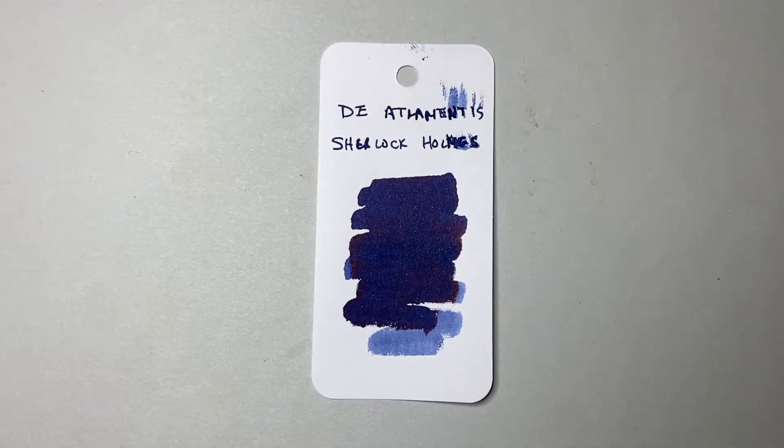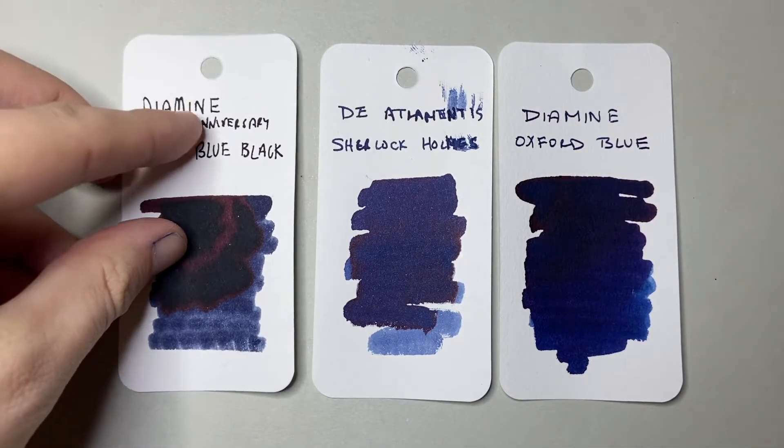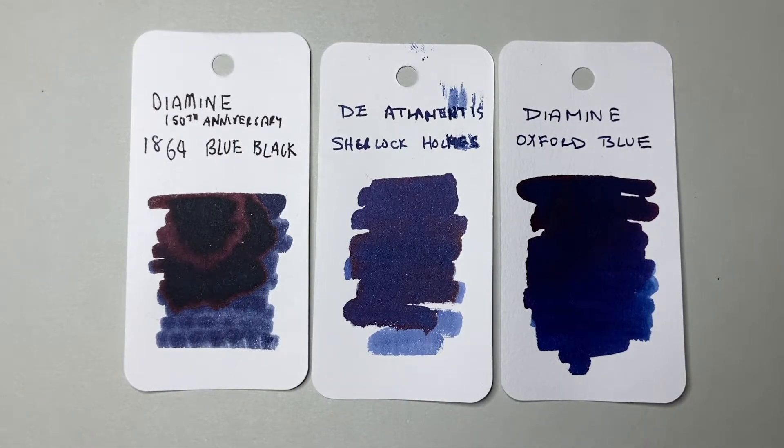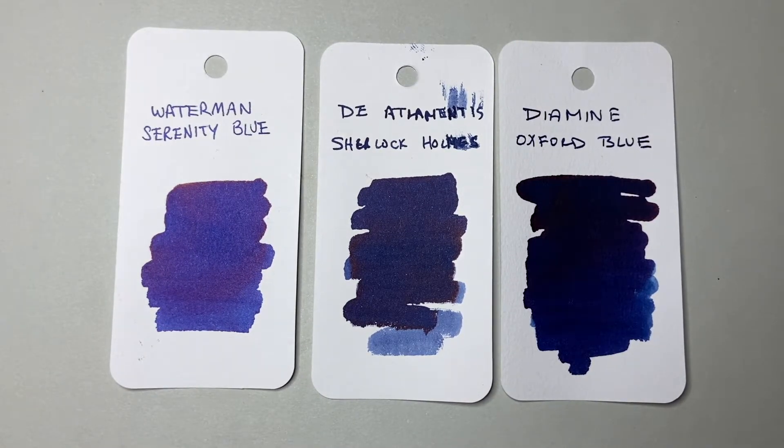Let's do a colour comparison. I've pulled up Dea Trementis Oxford Blue — the two inks recommended to me at the same time. Oxford Blue is a lot darker and more vibrant, with much more blue, whereas Sherlock Holmes has that undertone of grey. I've also pulled up 1864 Blue-Black, because people often refer to Sherlock Holmes in the blue-black family. I think it's way too blue for a blue-black, but it's dark enough to work as a dark blue alternative. And here is Waterman Serenity Blue just to show how dark Sherlock Holmes is and the hit of grey that gives it that lovely night-time quality.